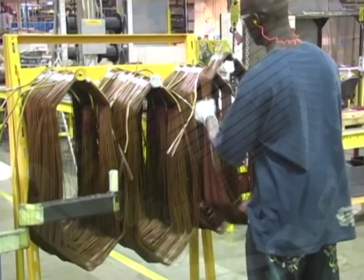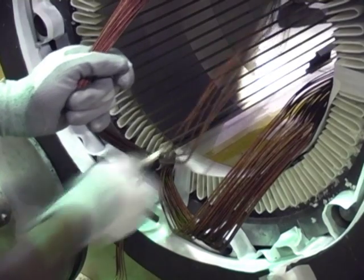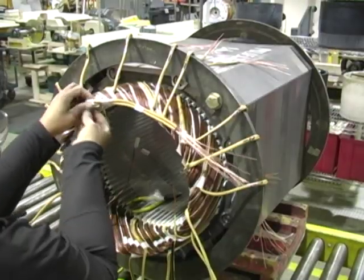Winding coils are carefully inserted into the insulated slot cell. Great care is taken to make the internal winding connections.